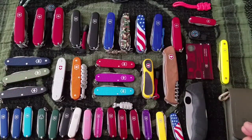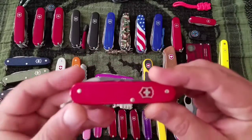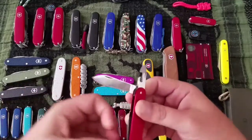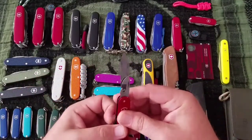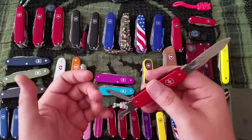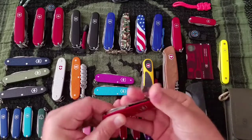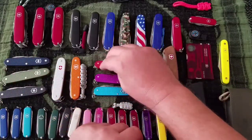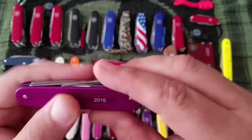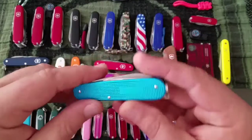Next up are my Cadets — about $40. Red alox — this has got the opening layer, the knife, and the nail tool, which is a file plus a tool for getting under your nails. I also have it in violet, which has the engraving plate on the back, and in turquoise.